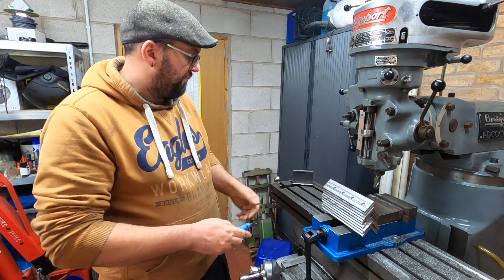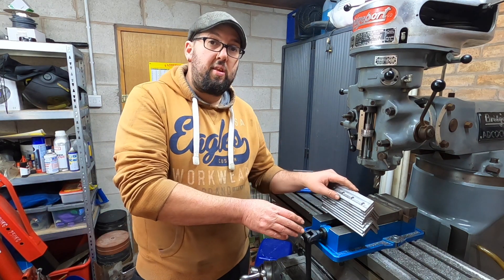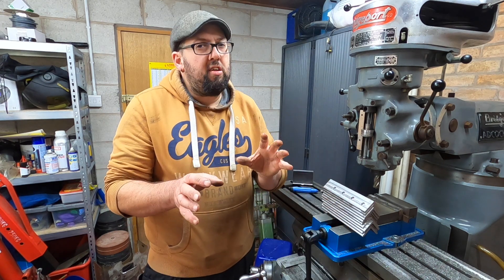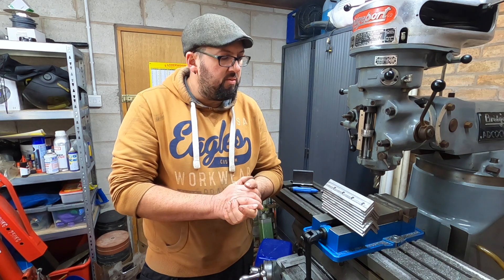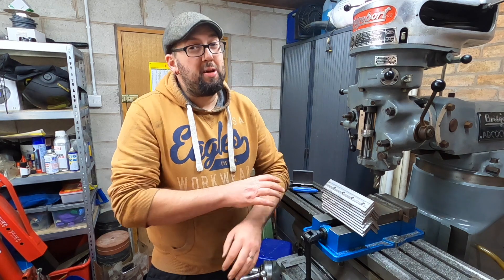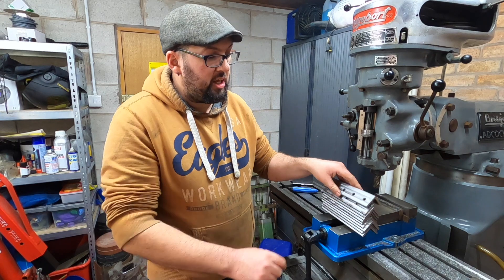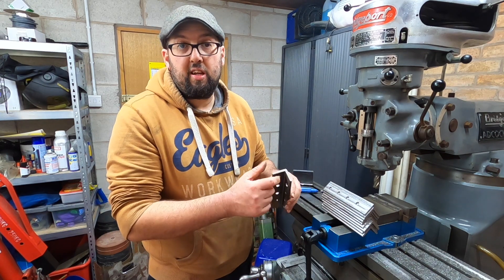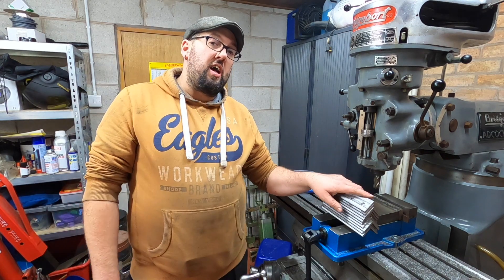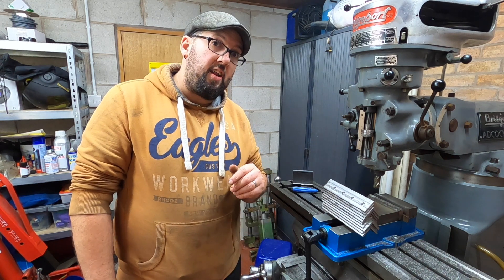So there we go, they're all done. They're all 90 degrees. I'd suggest that if your angle isn't 90 degrees to start with, machine it first before you put the holes in — we could encounter slight alignment issues. I've only taken around 0.3 of a mil off, to be honest, on the thicker side. When you measure the two thicknesses, it's about 0.3 on average different. So they're ready now to have a coat of paint on, but more of that in the next video.